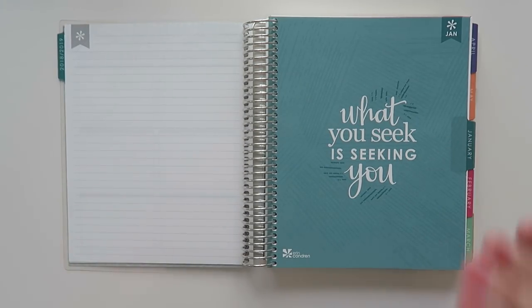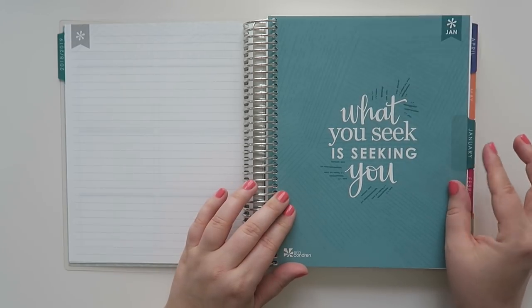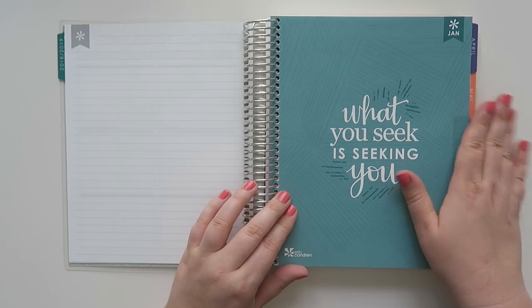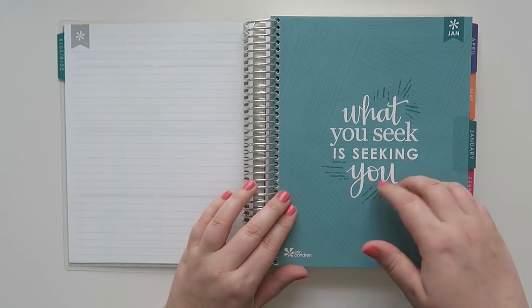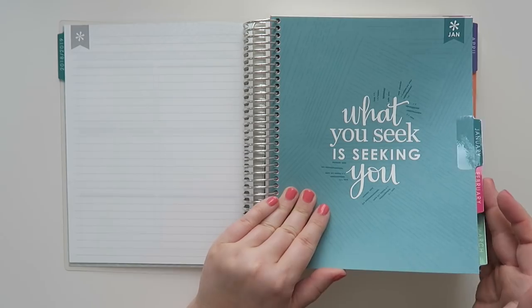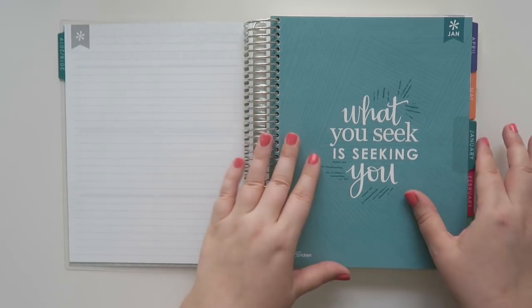Getting into the planner, I am so excited — there are so many different changes that I absolutely love. First off being the tabs. There are tabs finally! The incorporation of the tabs I think is awesome. It's going to be so much easier for me to use and utilize. They did release Erin Condren adhesive tabs a while ago on their website. I think they saw everybody doing this to their planners and decided to add it themselves.